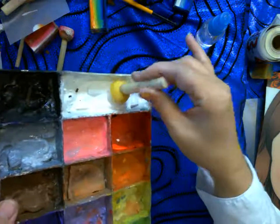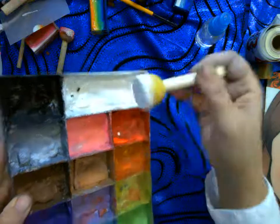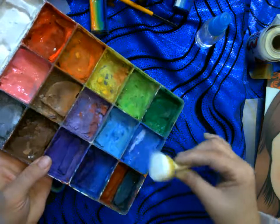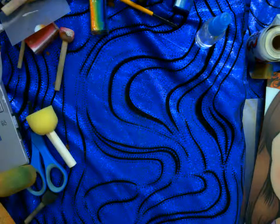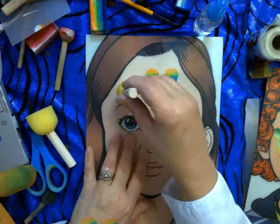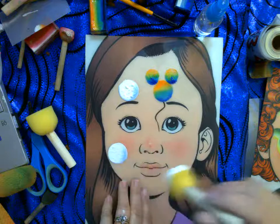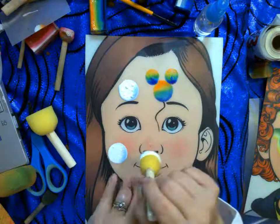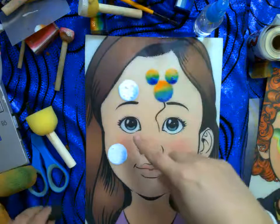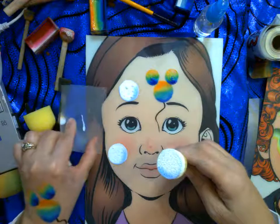I push the sponge onto the paint and rotate and twist it — rotating helps pick up more paint. Now I have a lot of white. For blue, I push just one edge into the blue paint so one edge picks up blue. Then I take my practice board, push the sponge down with the white and blue, twist, and lift up. There's a big bubble! Decide where you want the dark color of each bubble and just be consistent. For really big bubbles, two is reasonable on a face.